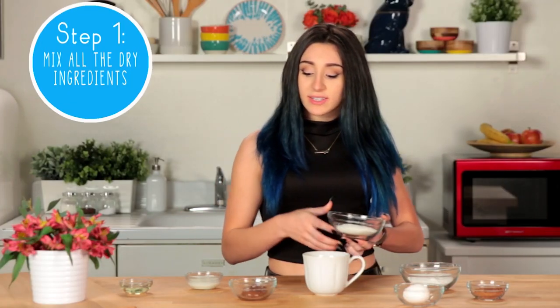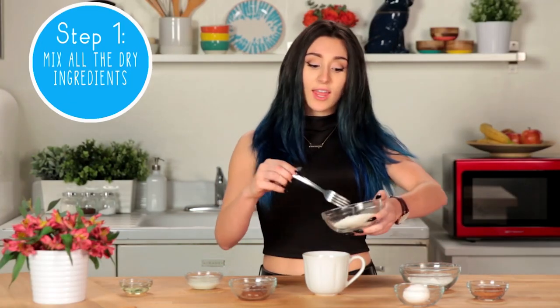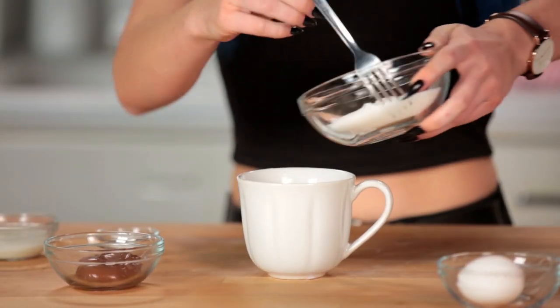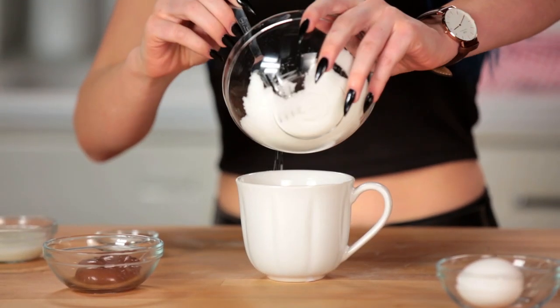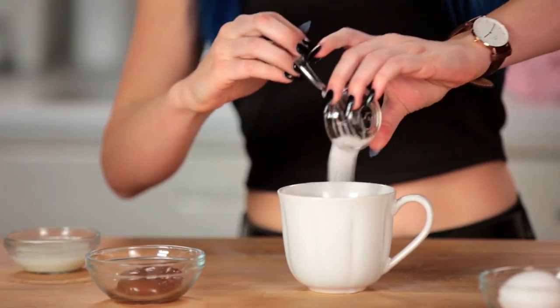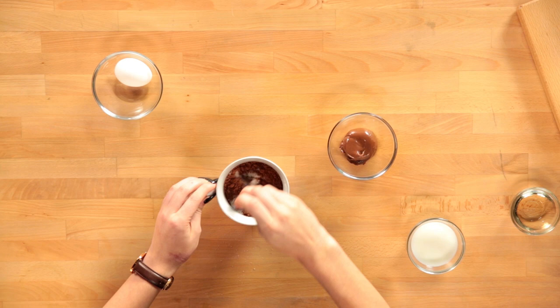Let's get started. So I'm going to take all my dry ingredients and I'm going to put them together in this little mug right here. Then I'm going to add in my sugar, my cocoa powder, salt, and I'm going to mix that up. The cleanup process for this is so easy — it's literally just a mug and a fork.